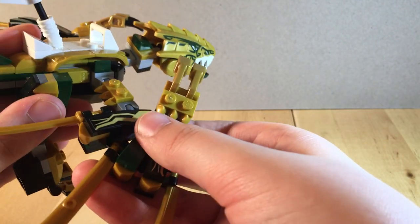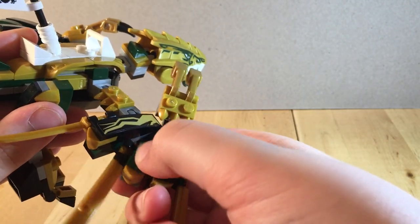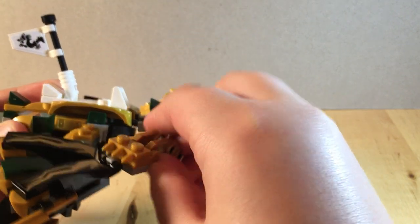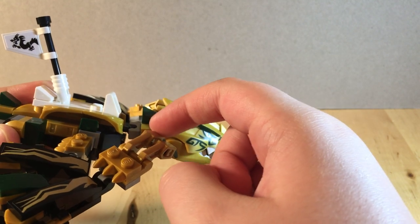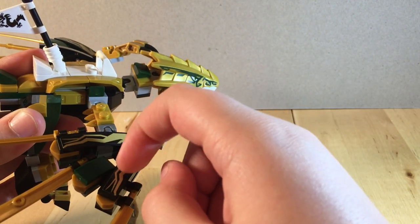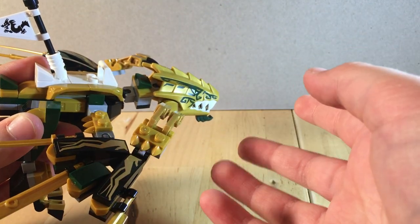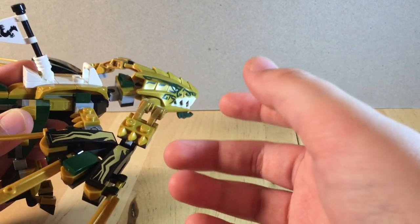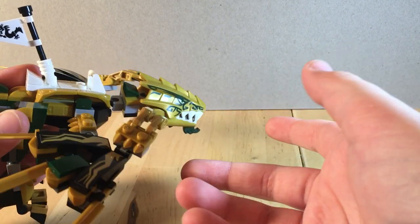The wings are just identical — they're simply flipped. There's a little hinge piece here to get some added effect. These are all on ball joints. These are some ExoForce arms used for the fingers. This set only contains six stickers, which is actually great for a smaller set, but that is still a pretty large amount of stickers considering it's a $20 set.